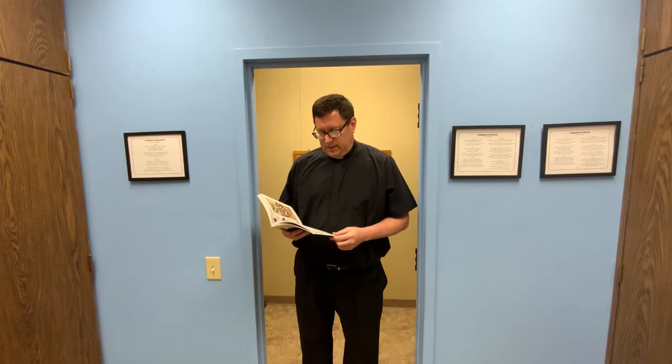Hello, this is Fr. Rich, coming to you from the sacristy at Our Lady of Peace Church to talk with you about our next masterpiece that every Christian should know. This one is number 11: The Four Horsemen of the Apocalypse.